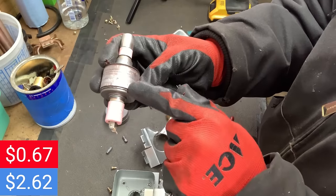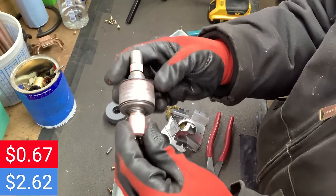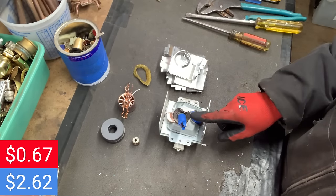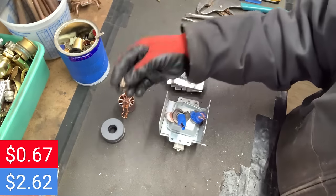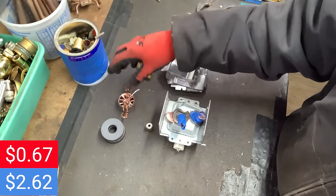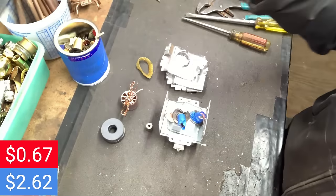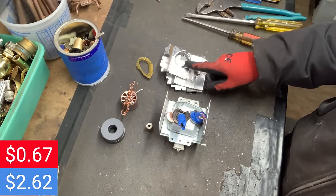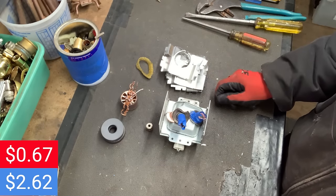This magnetron's centerpiece is copper. I have a video on doing these — I'll link that in the description. We've got 11 cents of steel, 1 cent of brass, 1 cent of stainless steel, 68 cents in copper, and 10 cents of aluminum, which makes 91 cents for all of this. Now we're up to $1.58. I did include the magnets in the steel, though I'm going to keep those.